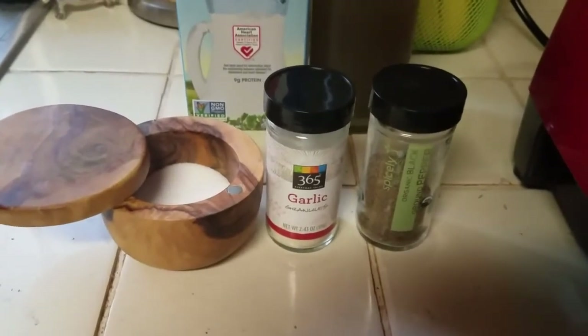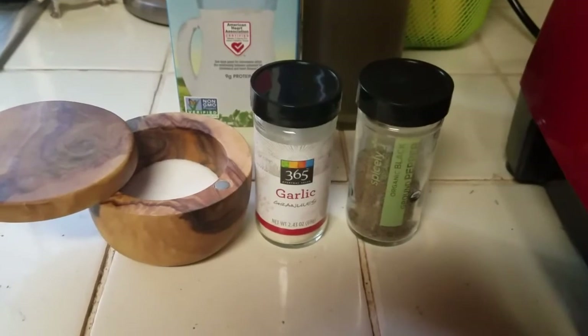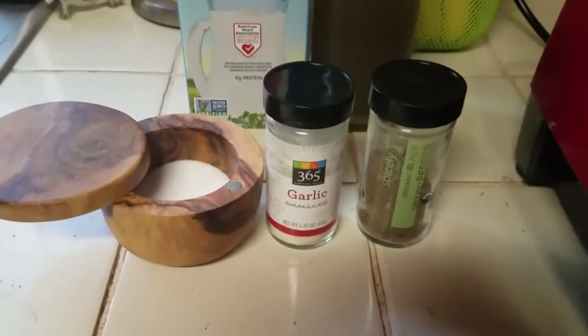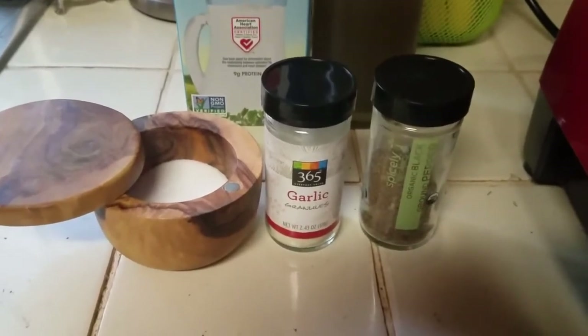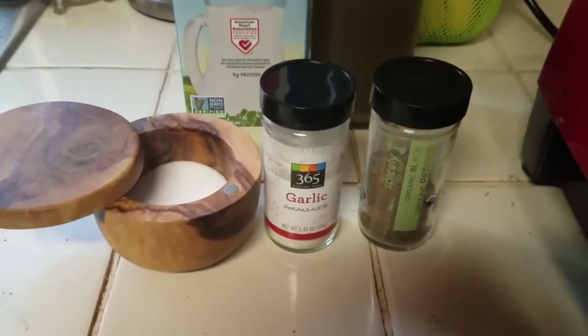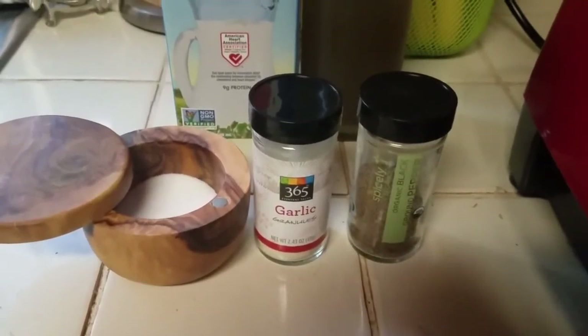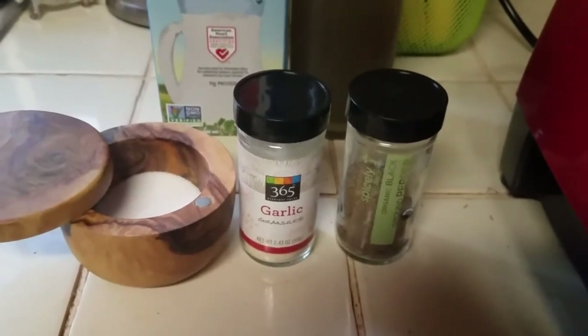Next, we're going to add some spices. I like a lot of garlic — I'm going to put about two tablespoons worth because I'm making a lot of sauce. Then just a couple of dashes of black pepper and two pinches of salt — by pinches, I mean large pinches. Just salt to taste, because salt is really powerful, so don't overdo it as that could really ruin the sauce.